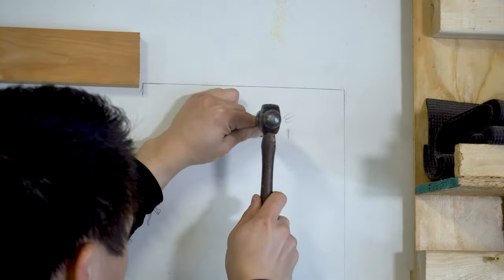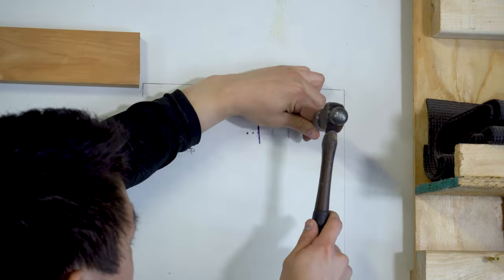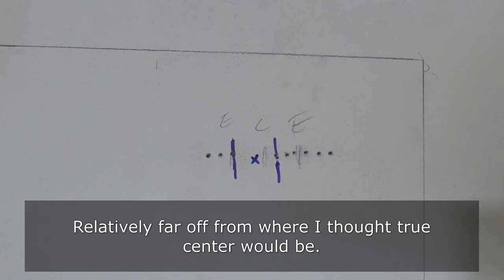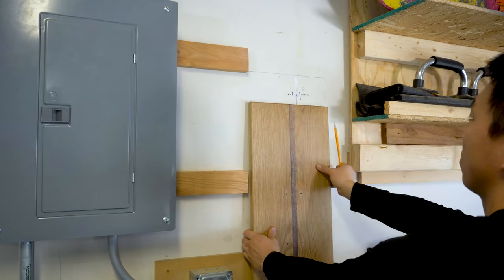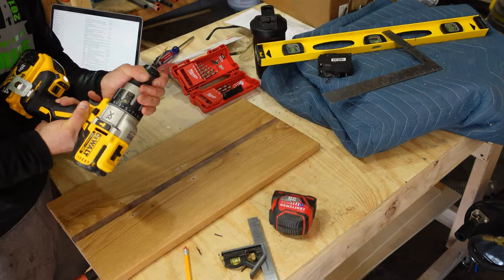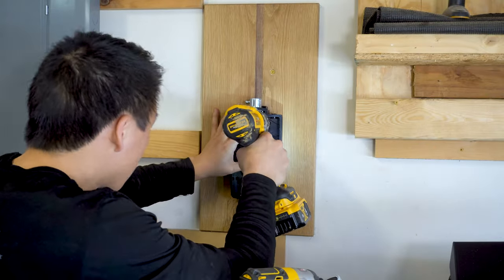I use a nail technique to find the true center of the stud. Stud finders can be inaccurate and framing lumber never truly runs straight, so this assures I'm putting a screw dead center. Start by hammering a nail into the drywall gently until you creep up on the stud. Once you find one edge, keep going across until you find where the nail pushes through easily. Find the middle distance between those two holes and you have the center of the stud. Now I can accurately drill two to three holes in the wood and attach it to the wall. Finally I'll reattach the back of the wall charger and move on.